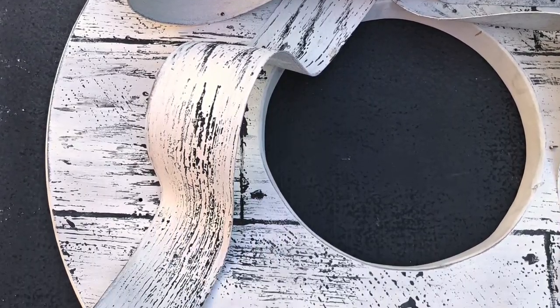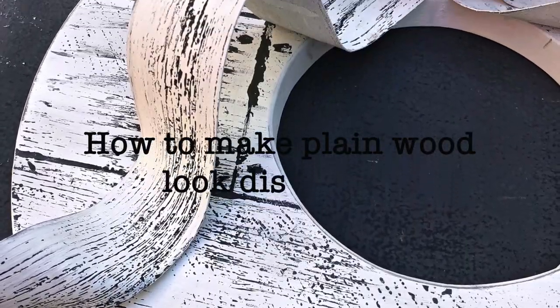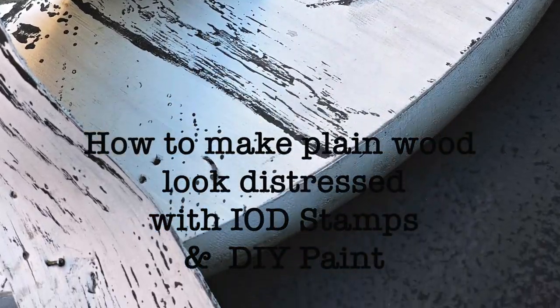Life's a coat of many colors. From Debbie's Design Diary, this is Serial DIY. This is episode 21, The Wood Stamped Wreath.